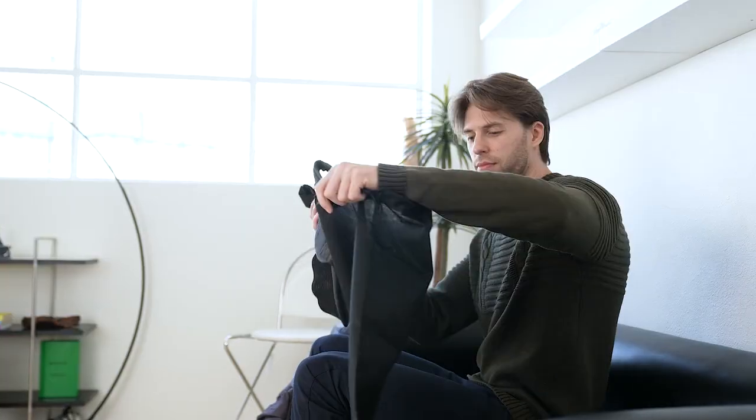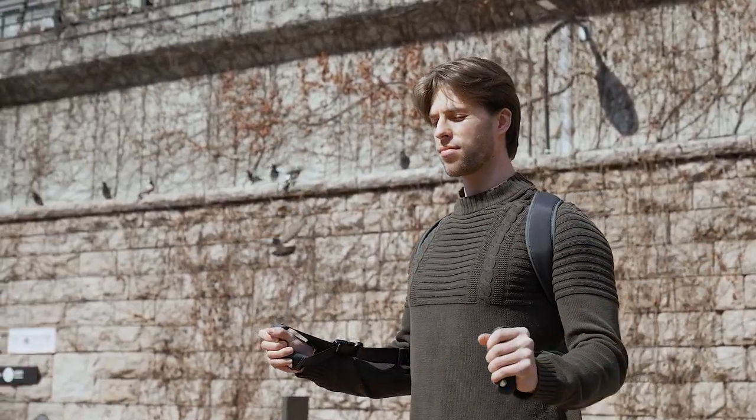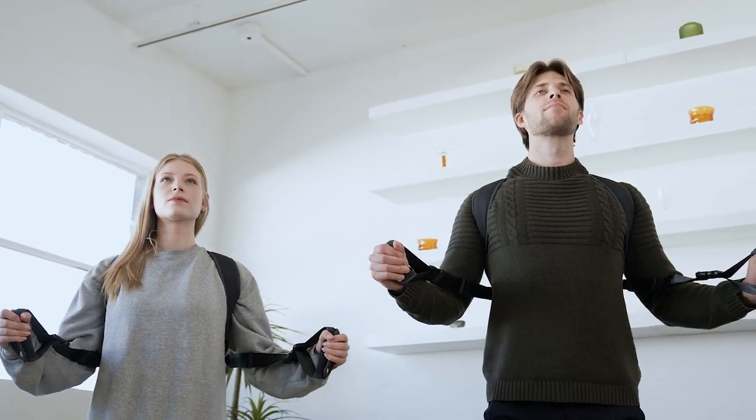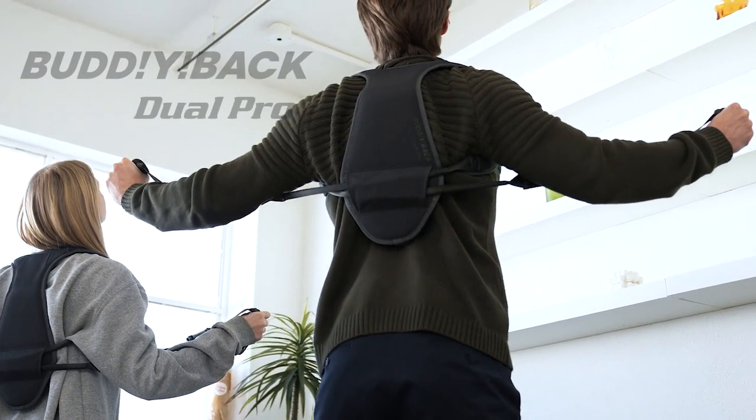and weighs just 1.8 pounds. Buddy Back Dual Pro is an on-demand posture boost that you can bring with you anywhere. Start the day right with an open chest and a boosted confidence.